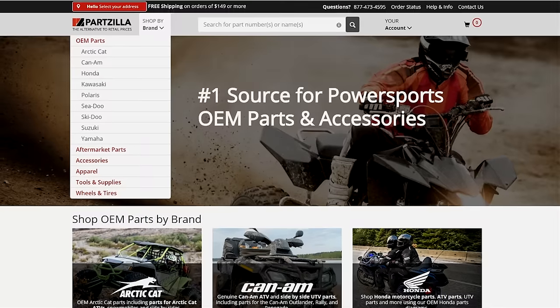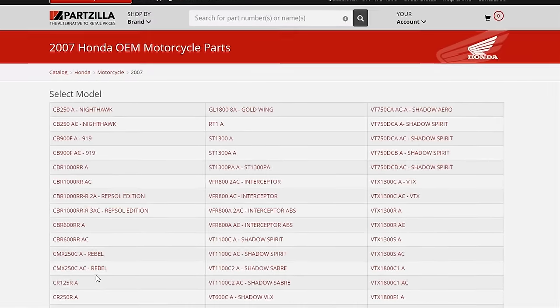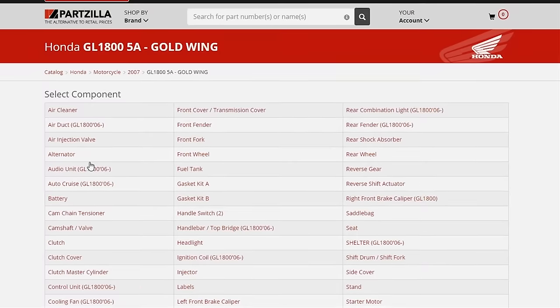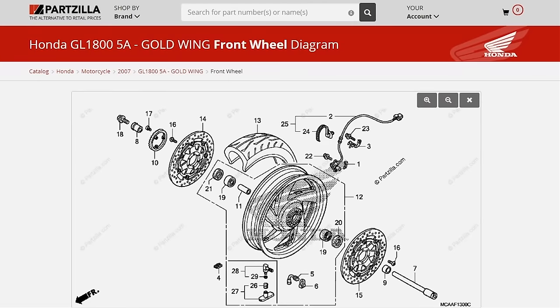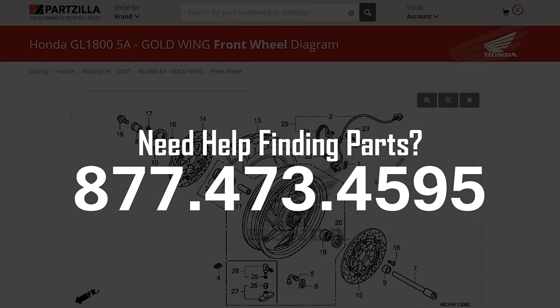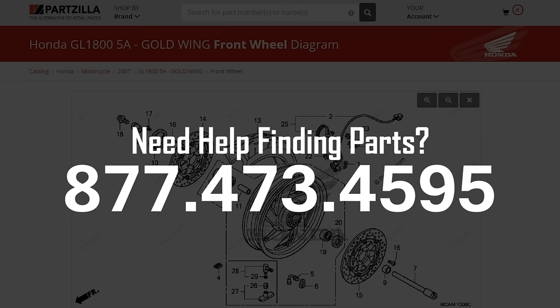Now if yours is a little bit different, visit our website at Partzilla.com. It's really easy to use — start off by picking the manufacturer and then drill down to whatever part or list of parts you need for your machine. If you're still having trouble, give us a call. That's what we're here for and we can guide you to the correct parts for your application.